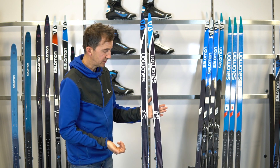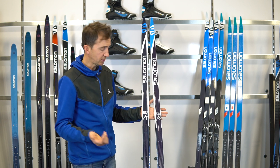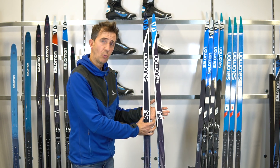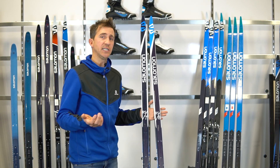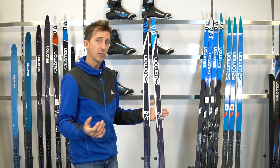You'll see the RS 7 and the RS 8 on the floor. The RS 8 and the RS Skate have the same dimensions in terms of sidecut. The RS 7 is a little bit wider than the RS 8, making the 7 a little easier to learn on — it's our price point entry into the skate world.